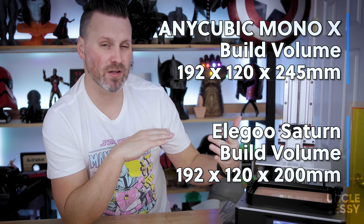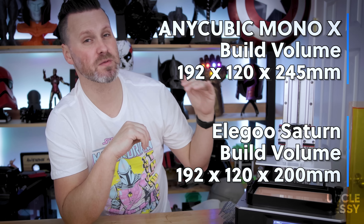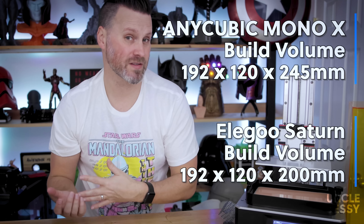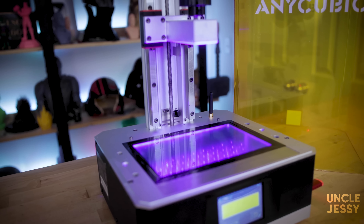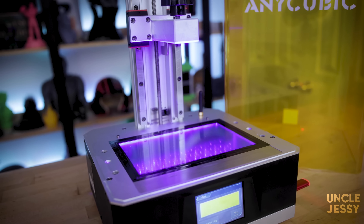It's got the same overall length and width as the Elegoo Saturn, but it's 45 millimeters taller, which means you're going to be able to get a little bit more prints out of this unit over the Saturn. And it's sporting the same type of 8.9 inch 4K mono screen display, meaning you're going to get really great print results off of whatever you're printing with this machine.